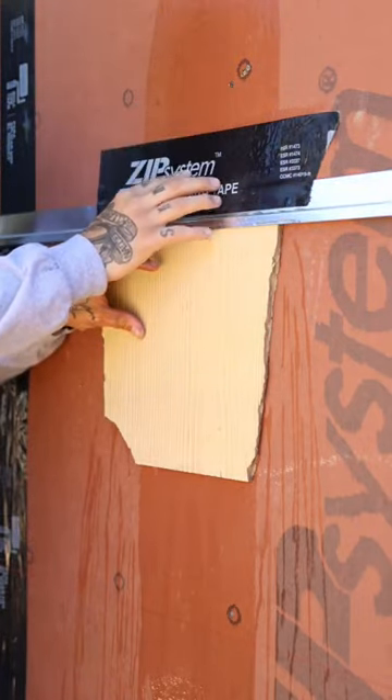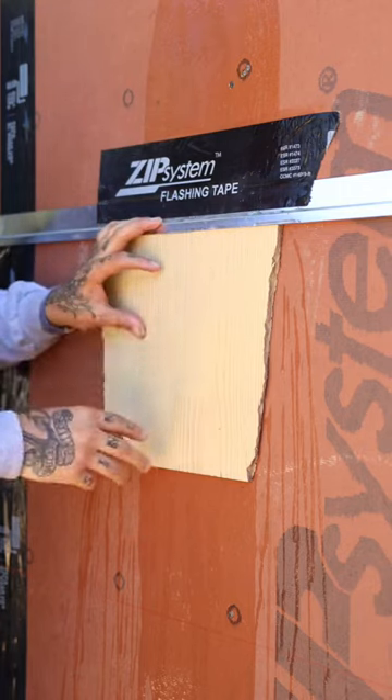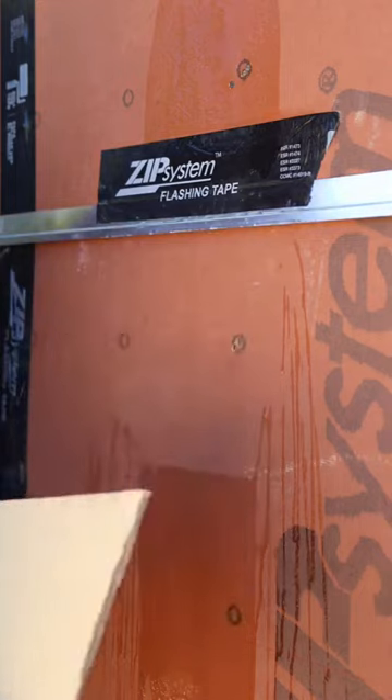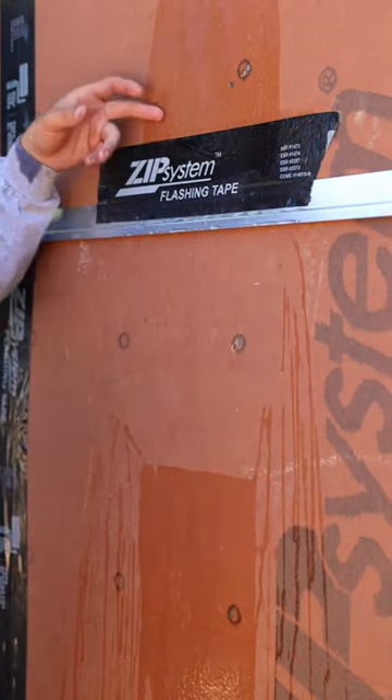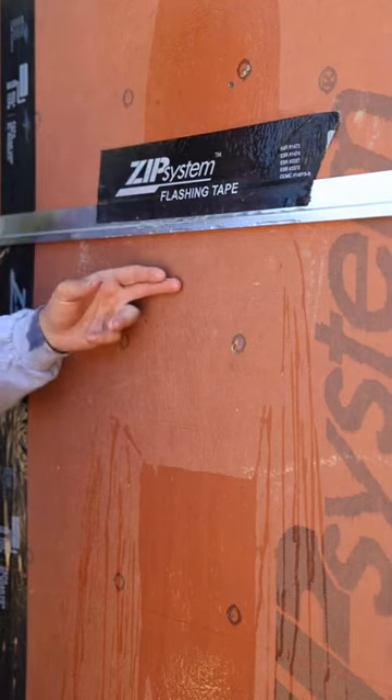That water is going to come down the face of the wall onto that tape, out over the flashing, and onto the siding here. It's soaked up here, it's soaked down below, but check this out — it's nice and dry back there. Water is not going to be able to get behind that tape and then behind the z-bar to get down here.